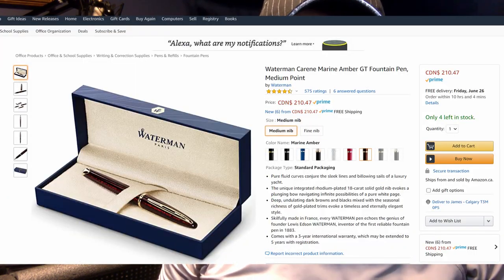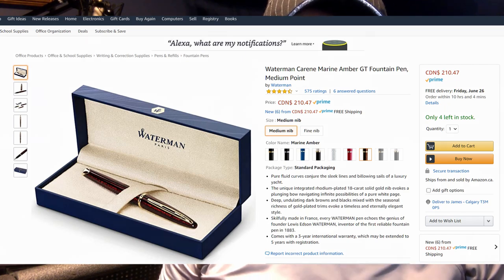Waterman offers a free nib swap service. If the pen's nib and section are in pristine condition and it has never been inked, they will swap your nib for any of the available nib sizes for that model. The Carène is available with extra fine, fine, medium, broad, and oblique broad nib options. I wanted at least a medium. The interesting thing is that the medium version is almost $90 Canadian more than the fine nib. With the free nib exchange, I'm getting a medium Waterman Carène for $126 Canadian, or the equivalent of $92 US.